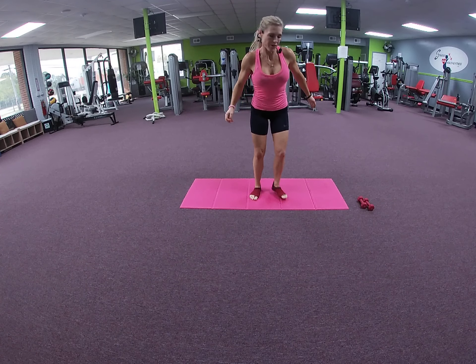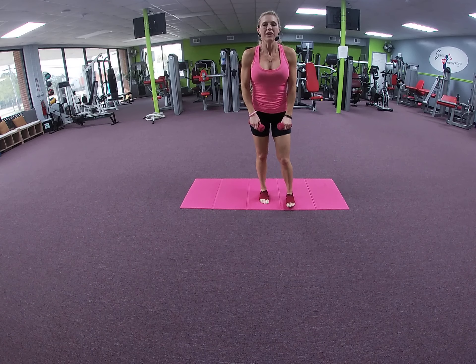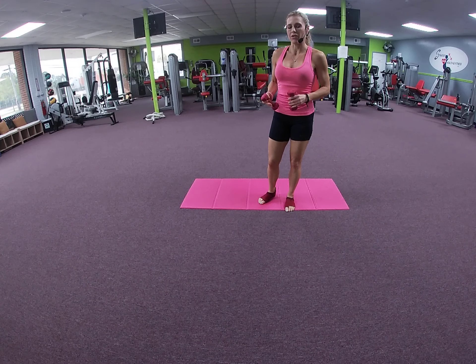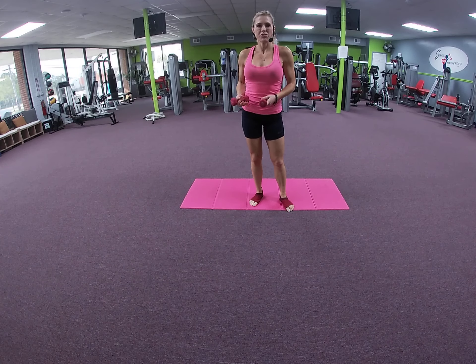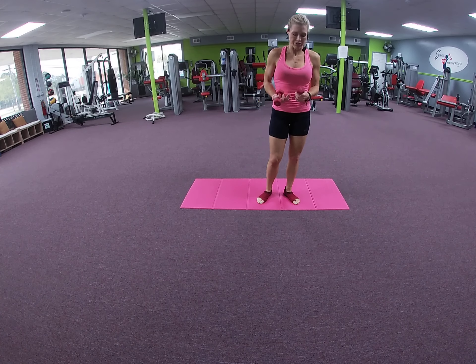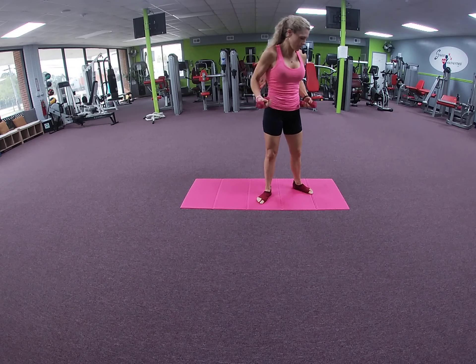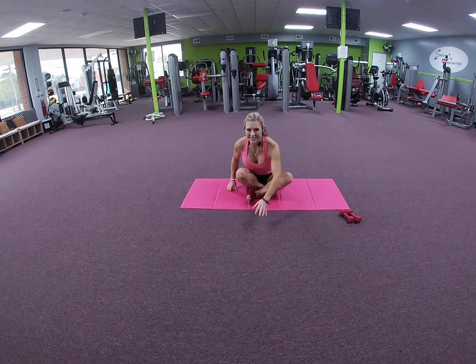Hey guys, today we are going to take it down a notch and do some Pilates mat work. You will need light dumbbells — I'm using twos because in yesterday's workout we used heavier weights. Ones, twos, or threes are okay. If you're used to using tens or fifteens you might want to go with fives, but we are doing lighter weight, higher repetition to lengthen and elongate the muscles in the body.